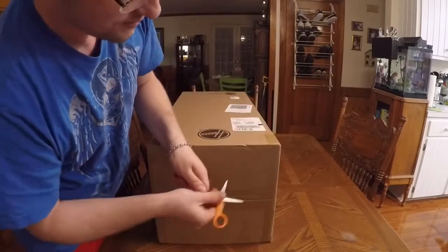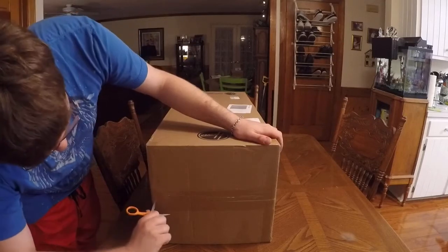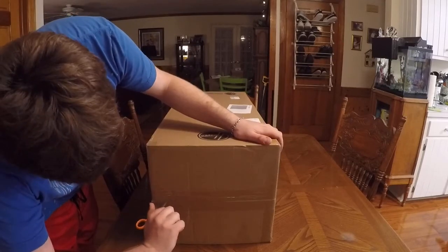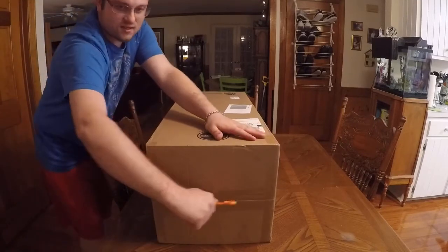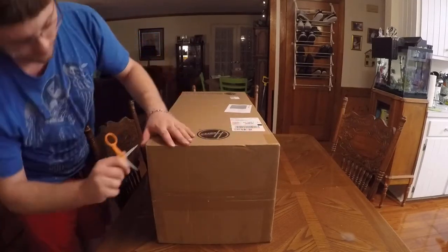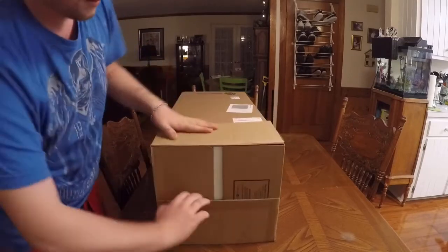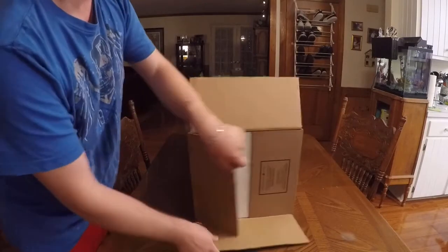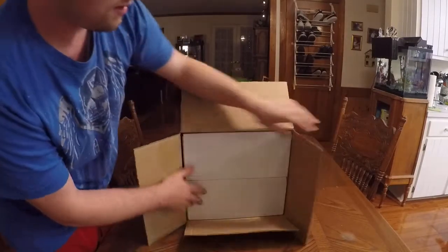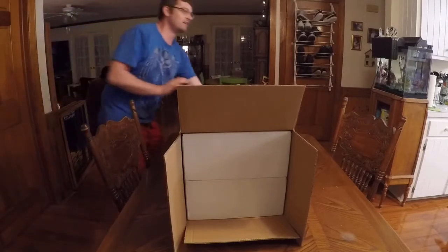Open it up — don't cut away from you, even with a pair of scissors. It's easier to cut toward you. Let's get out of the way and get this open. Just like this — oh, there's a box in a box!